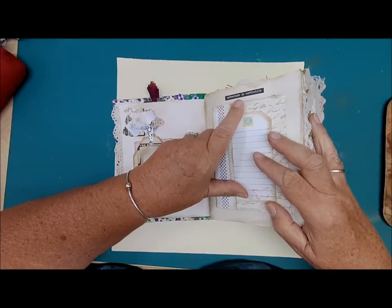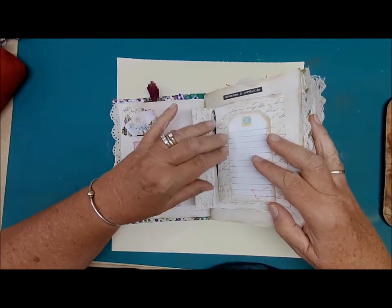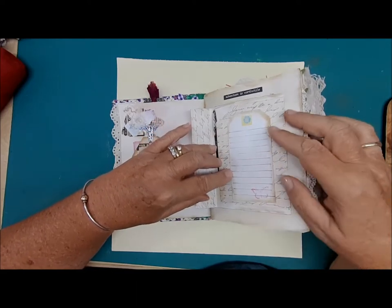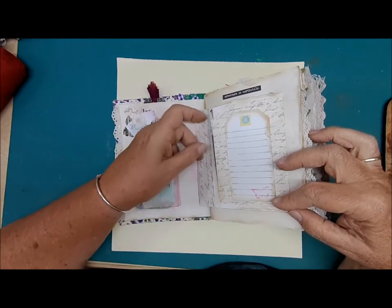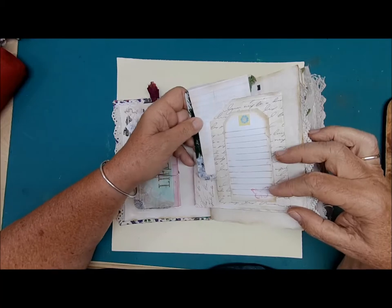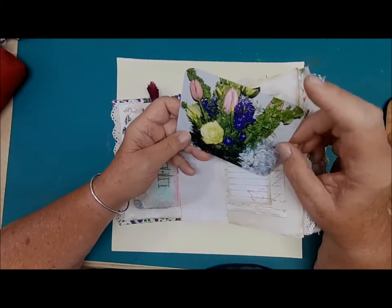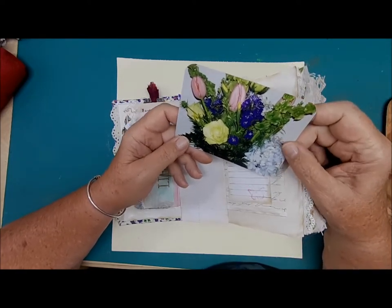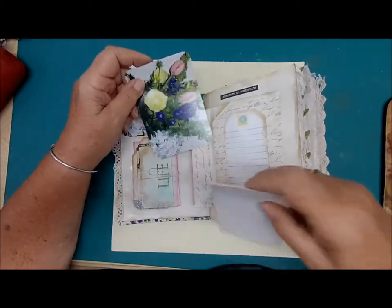These are some Tim Holtz words throughout the book. This one says 'Adventure is worthwhile.' My days are always an adventure — I never know what's going on but we make the best of it. There's a little butterfly, and inside this envelope is a photograph of a bouquet of flowers I took many years ago. I thought I would make journaling cards out of them and add them to my journals.